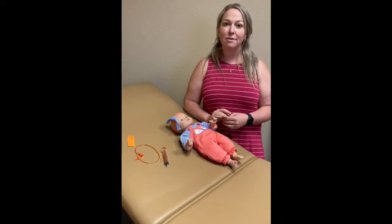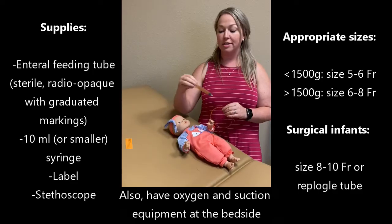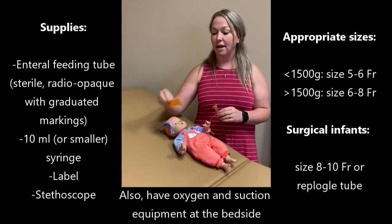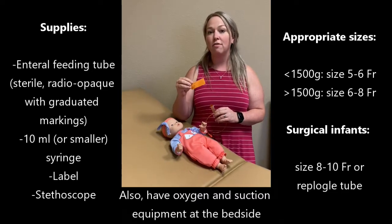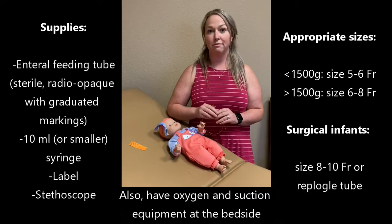The supplies that are needed for this procedure consist of the feeding tube, a syringe preferably no bigger than a 10 ml syringe, a label so that you can mark on the tube how far it is inserted, and a stethoscope to verify placement of the tube.